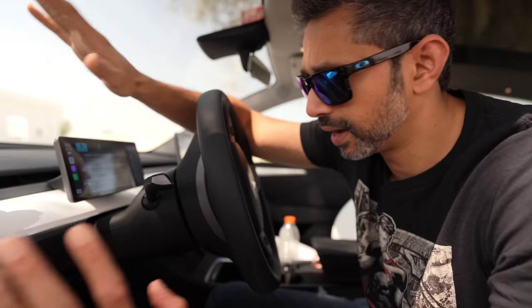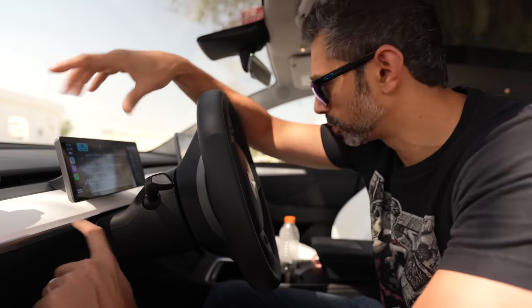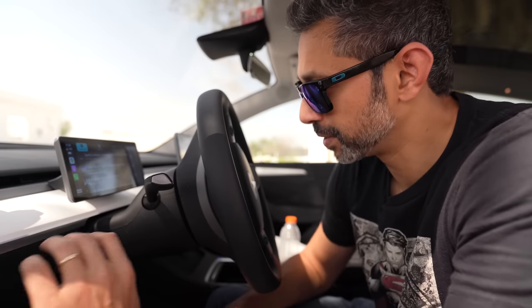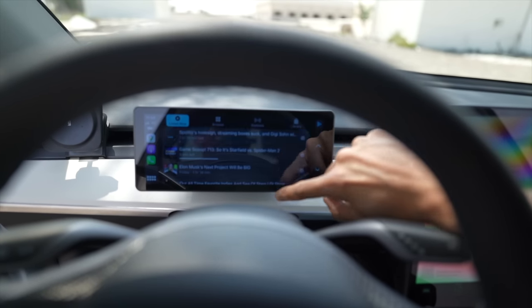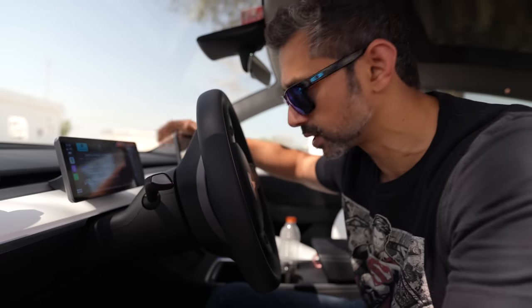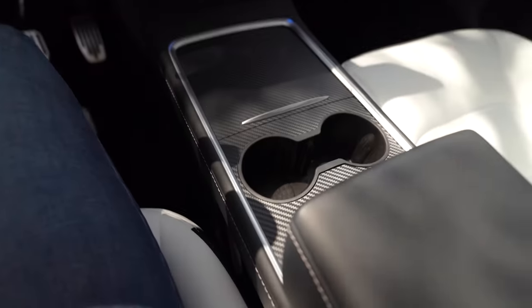The only disadvantage is that it blocks the AC vents a little bit — it's been fine in winter in Dubai, but I might pull it out in summer. You do have to remove the dash trim and route the cables to the Tesla computer at the bottom, so I'd suggest going to a professional if you're not comfortable with DIY. But this screen has been amazing — I love using Google Maps on it alongside Tesla maps, playing podcasts, and it connects directly to the car's audio system. The Tesla audio system is absolutely incredible. It looks almost identical to the original Tesla screen — very OEM-like — and I'm super happy with it.